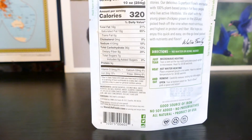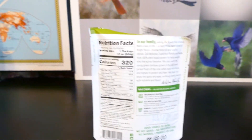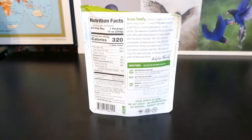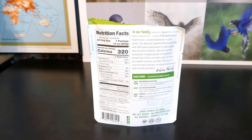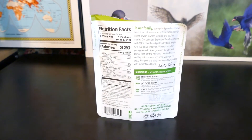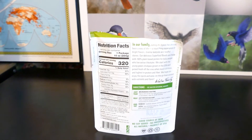It also has xanthan gum, lemon juice concentrate, sea salt, and guar gum. Those are the preservatives — the gums. Some of those don't do well with your stomach. Unless it's like salt, no preservative really does well, but that's just the nature of life now — you don't grow your own food. When you're looking at your food, you need to look at the preservatives and figure out which ones are the worst.